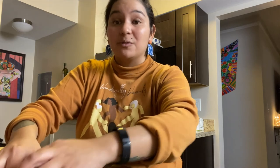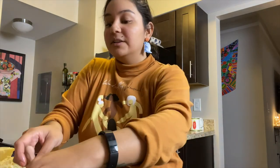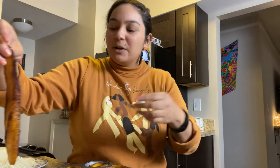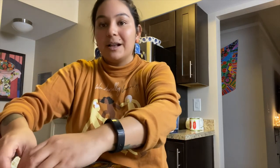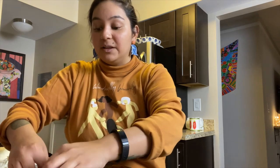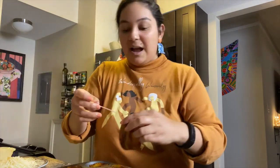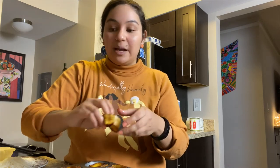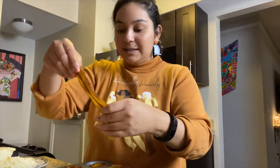I actually ended up getting strep throat, which was a huge bummer. I had gone to hike in El Yunque with a family friend and was feeling off — couldn't really hear in one ear and was feeling kind of sick but powered through. I had a high fever and was feeling awful, then the next morning had to drag myself to a clinic. I waited for over an hour and then met with the doctor for like three minutes, just enough time for him to say 'you have strep throat.'